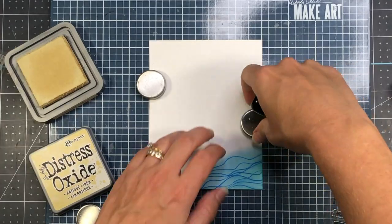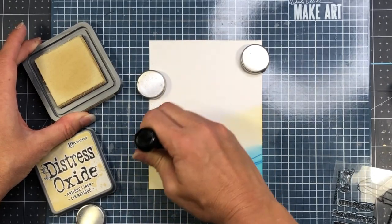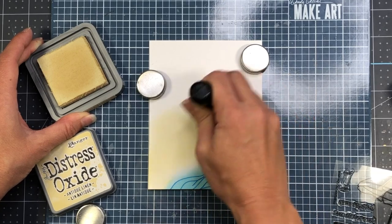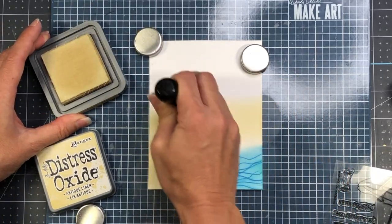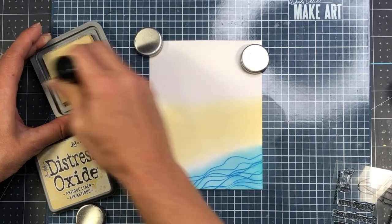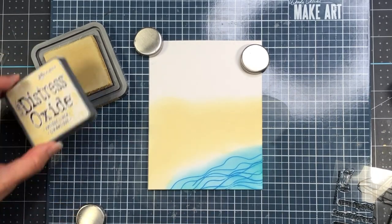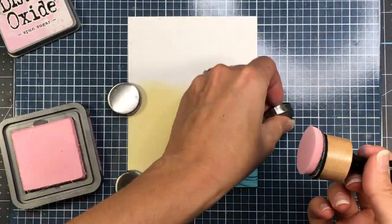Then I'm going to come in and create my sand. I'm going to come in with my Antique Linen Distress Oxide ink and ink up some of the white cardstock surrounding the ocean. I'm not going to come too far up to the top because I do want to create a sky. I'm covering the bottom left-hand corner and coming up about halfway. I also left a little bit of white space where the ocean meets the sand to make it look like there was some seafoam there.